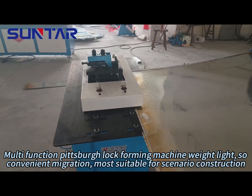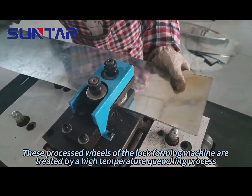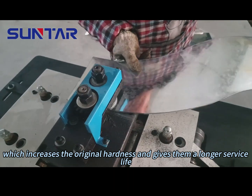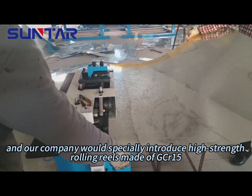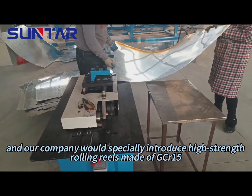Most suitable for on-site construction. The processed wheels of the lock-forming machine are treated by a high-temperature quenching process, which increases the original hardness and gives them a longer service life. The standard machine can process 0.5 to 1.5 mm galvanized sheet, and our company specially introduces high-strength rolling wheels made of DCR1-5.